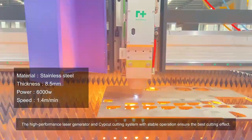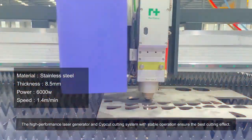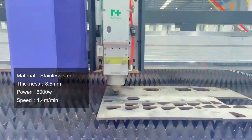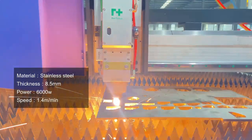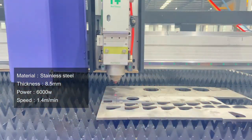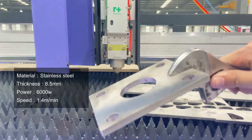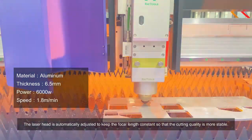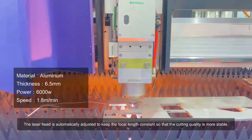The high-performance laser generator and SIPCUT cutting system with stable operation ensure the best cutting effect. The laser head is automatically adjusted to keep the focal length constant so that the cutting quality is more stable.